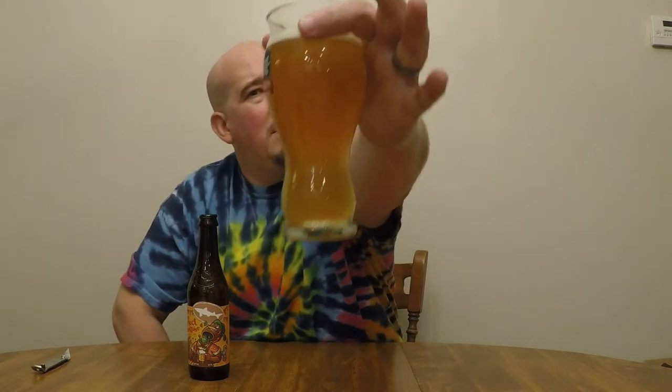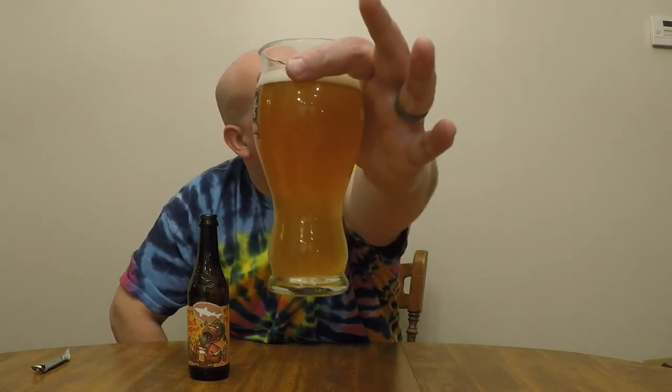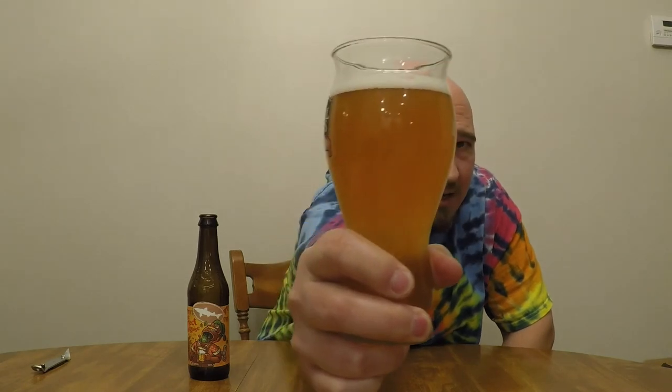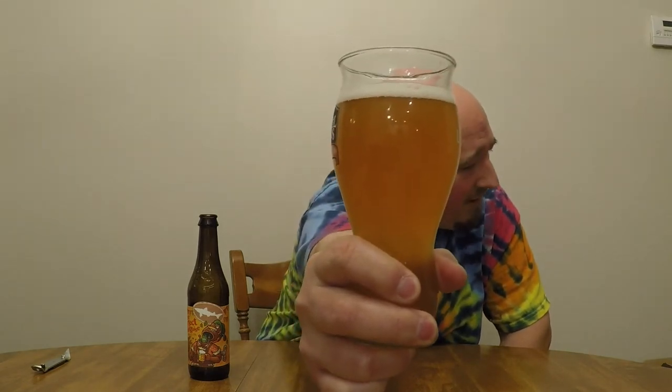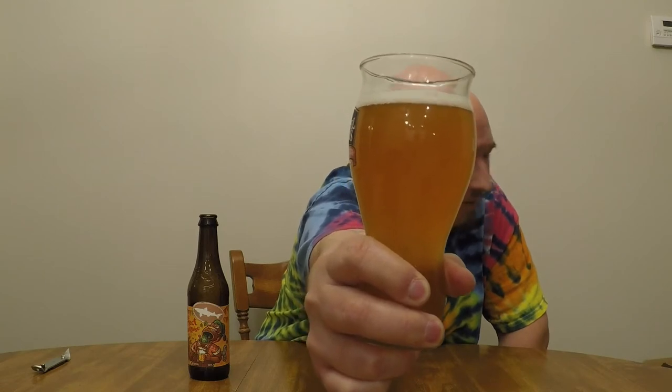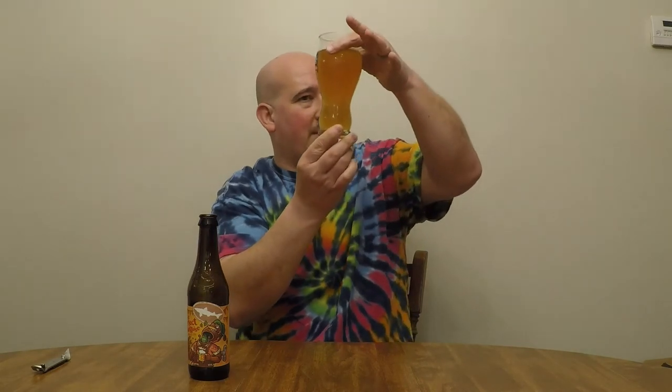It is slightly hazy, with a hint of orange in an otherwise yellowish beer. The lighting in here is more conducive to me holding the beer like this than wrapping any fingers around it. Slightly hazy, a little effervescent — there are a few bubbles coming up through there, but not a whole lot. A couple of bubbles are stuck to the side of the glass.